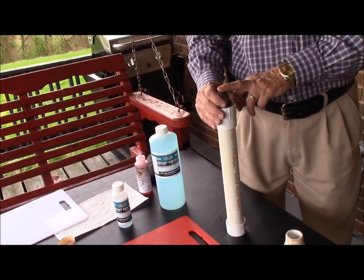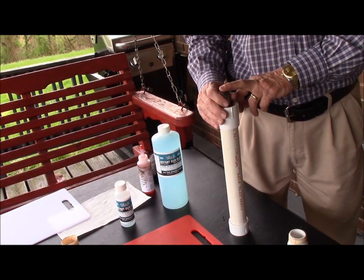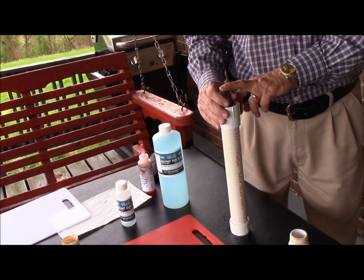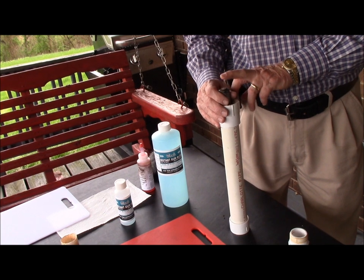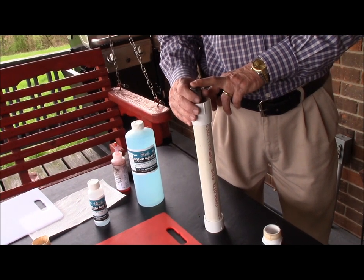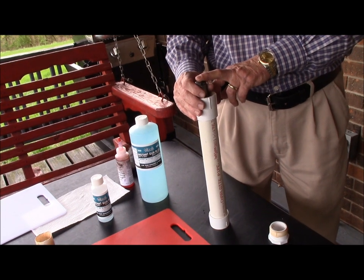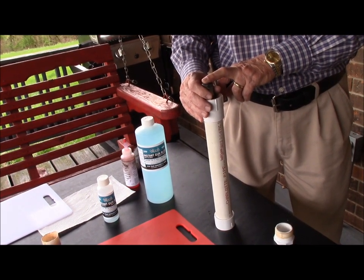Van's Instant Gun Bluing will penetrate the barrel or the metal on the gun just like hot bluing will from the factory. So when it's finished, the color of the bluing will match the original color from the factory. It only sinks in about half as far as hot bluing does, but it's the only cold blue process that actually sinks into the barrel.